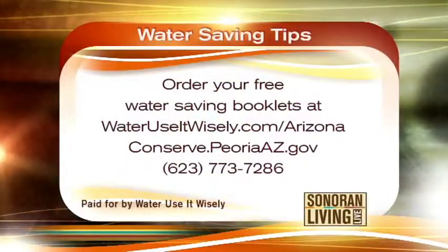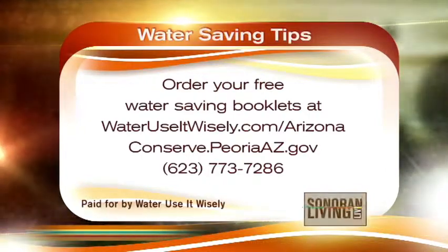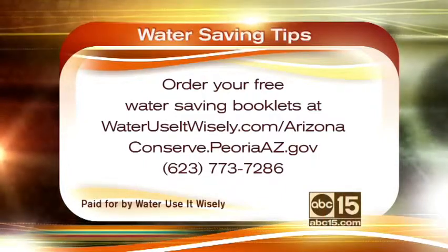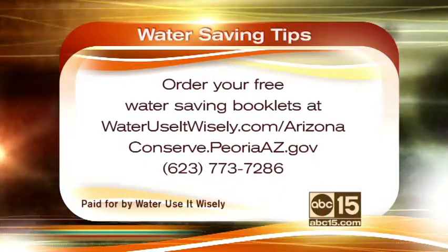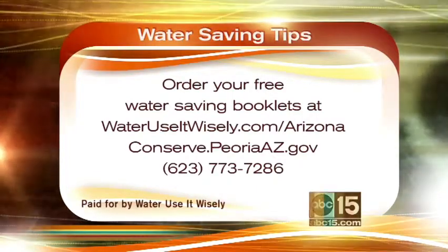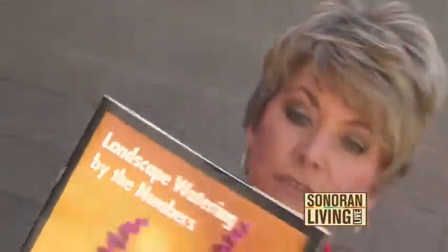Great tips and ideas, Mike. You can get a free Water Use It Wisely booklet — order it online at wateruseitwisely.com/Arizona or conserve.peoriaaz.gov. Or you can call 623-773-7286 for more information on how to get those booklets.